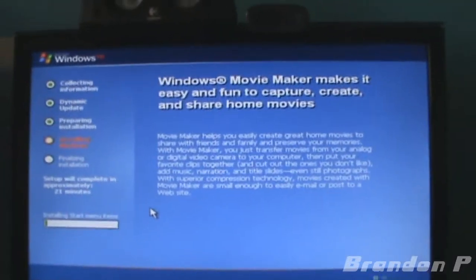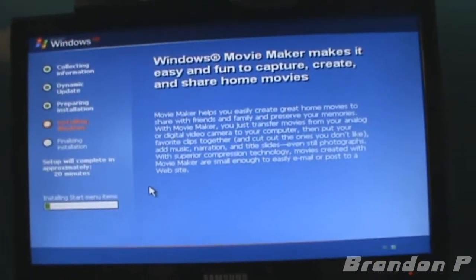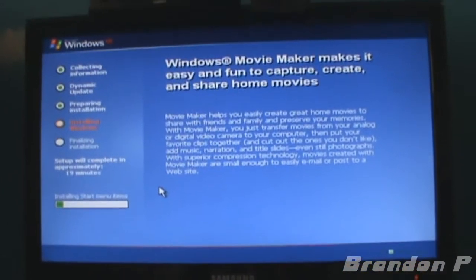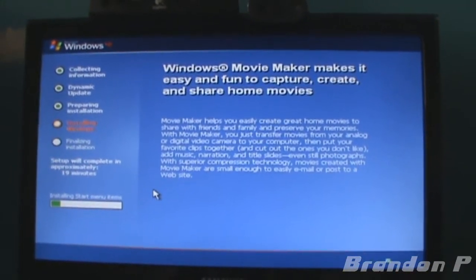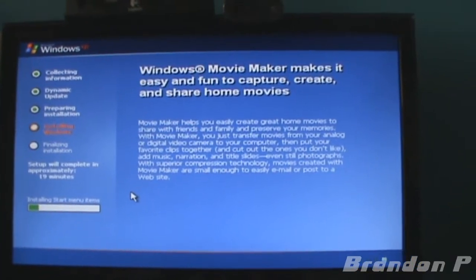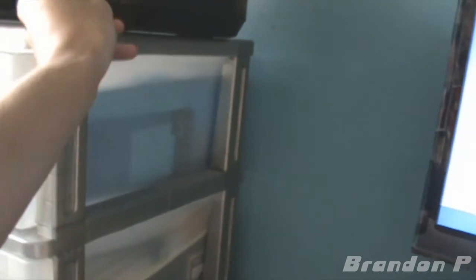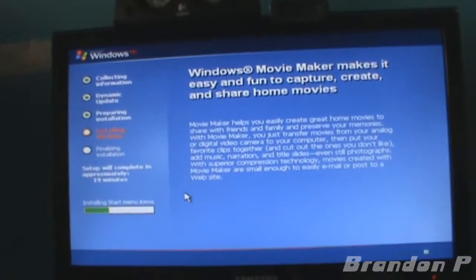Anyway, we're installing start menu items, blah blah blah. This is going to be a really long video — it's going to take forever to upload on Australian internet. I feel sorry for everybody in Australia. I'm taking that Windows XP sticker off and putting it where it belongs — on the printer. I'll be back.